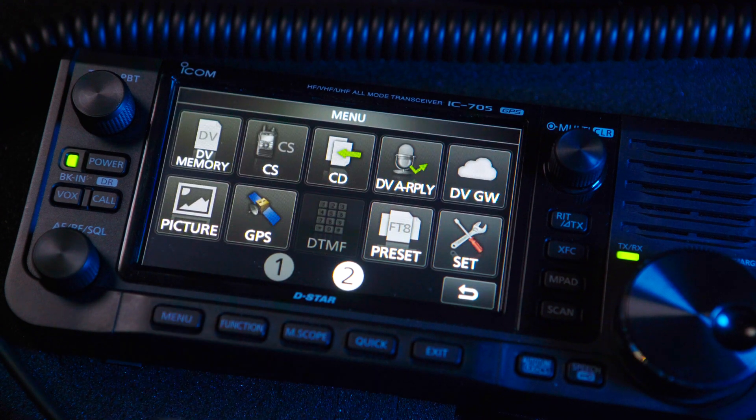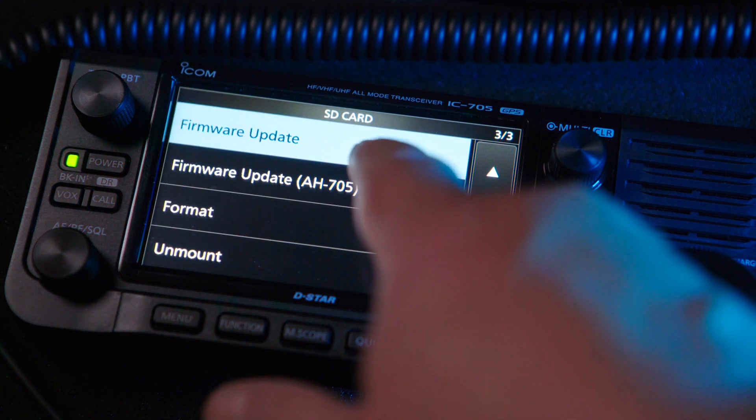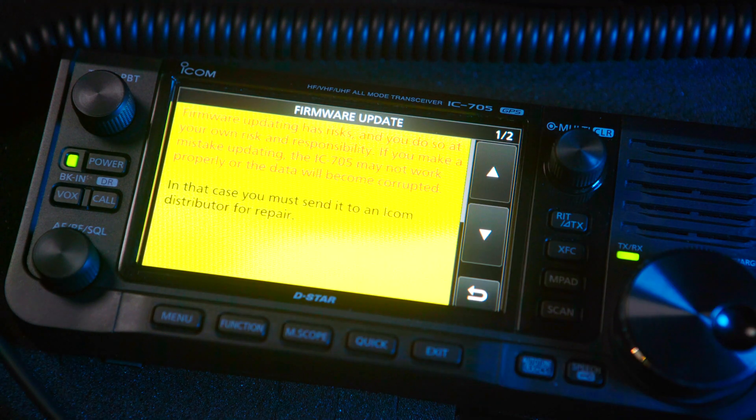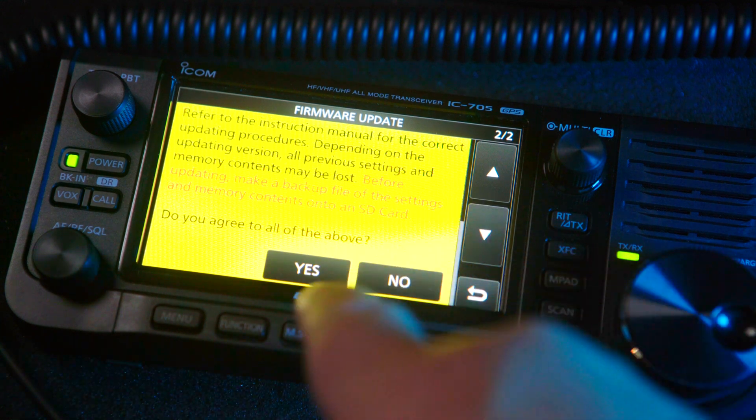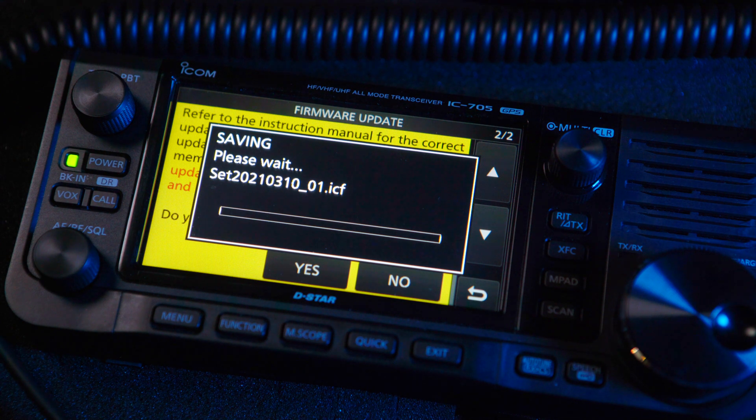Open up the menu, then press Set. Scroll to and select the SD card option. Then scroll and select Firmware Update and follow the prompts you see on the screen. Don't forget to long press the Yes option when prompted.